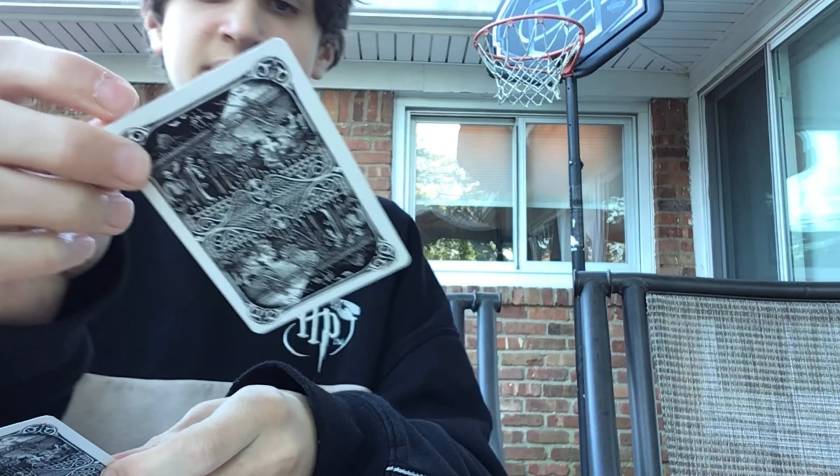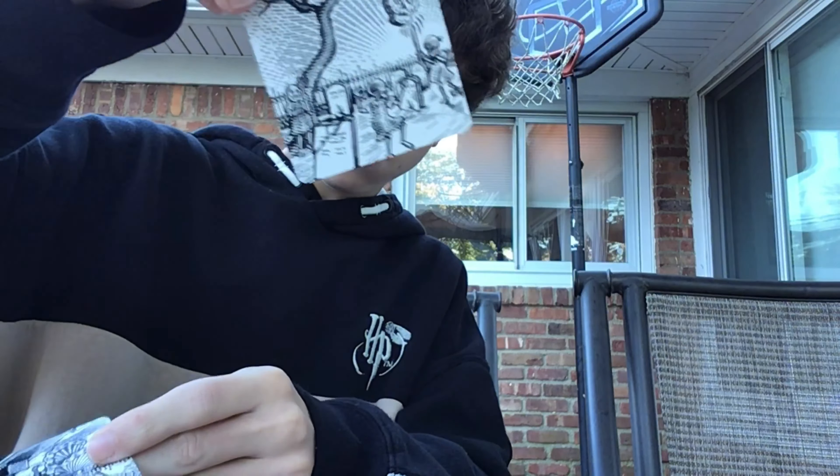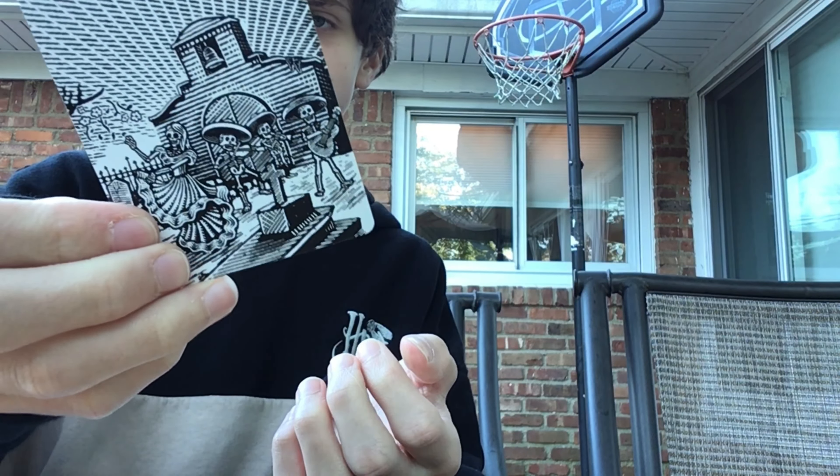Now we get to the top here. There are two cards, which I think are the extra cards. The first one has the back design. But then on the front, it has this — it's kind of the back design on the back of the box. And then for the other one, it has the same back design. And on the front it has like a house, and there's skeletons dancing.